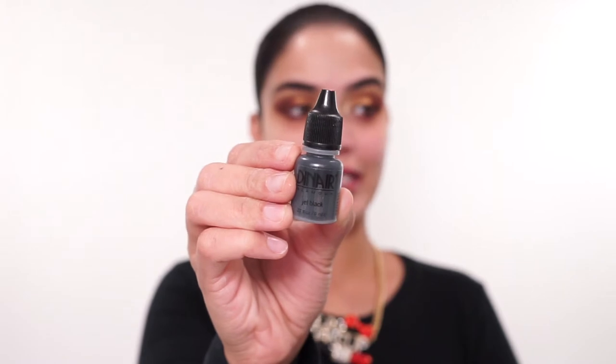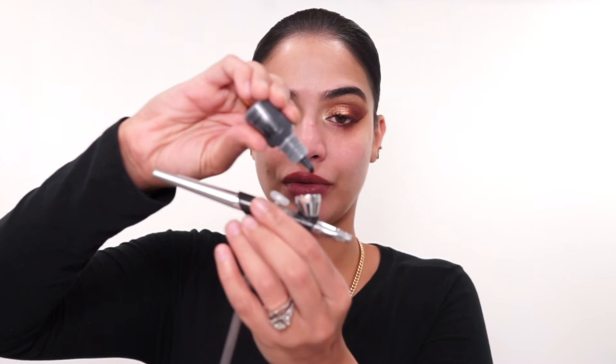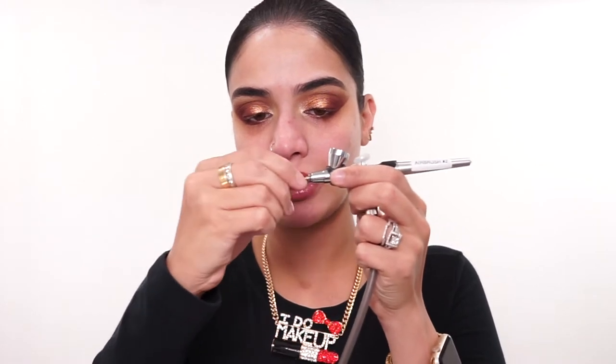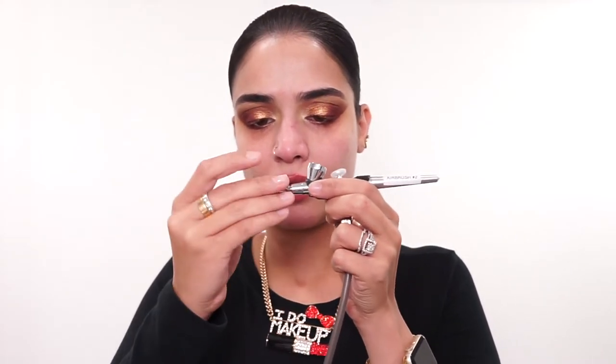Now I'm going to move on to eyeliner. Bear with me because I've got to get real close to my mirror when I do this eyeliner because I'm blind. For my eyeliner, I'll be going in with my Dinair Glamour in the shade Jet Black — just going to do one, two, maybe three drops. I'm just going to clean off this tip because sometimes the makeup likes to get dried up on the airbrush needle, so we're just going to clean that off with our nail. Push the little rubber back and close that off. I'm going to start with the inner corner.